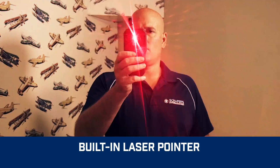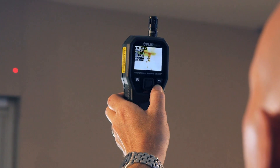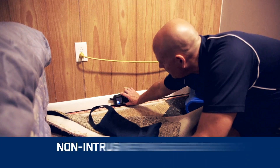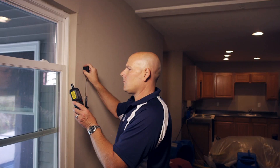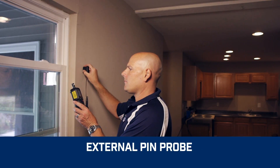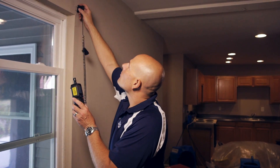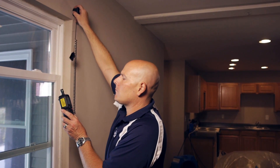The onboard laser pointer and easy-to-see display crosshairs make it effortless to home in on potential hidden problems. The integrated pinless sensor and included external pin probe provide the flexibility you need to measure and confirm that the cold spot truly is moisture, so you don't have to pull out the drywall saw.